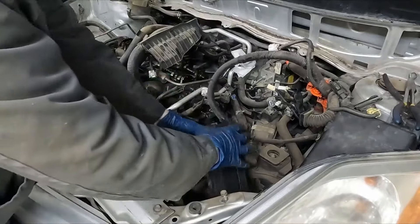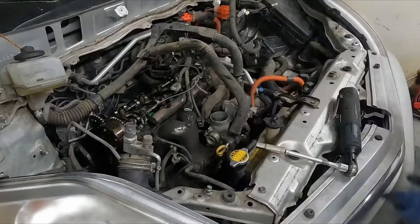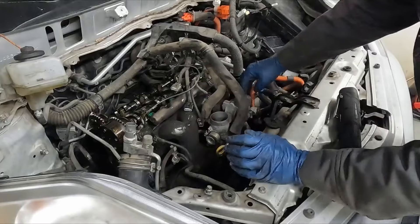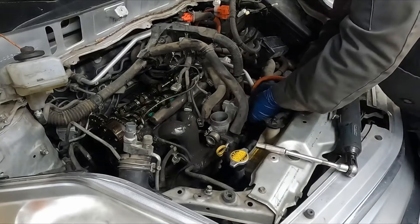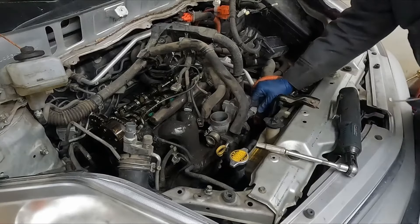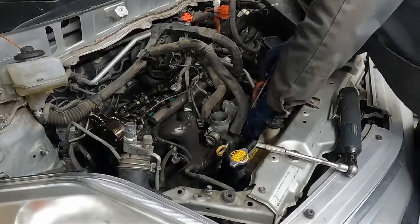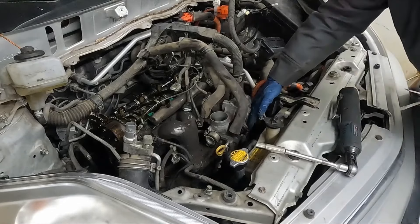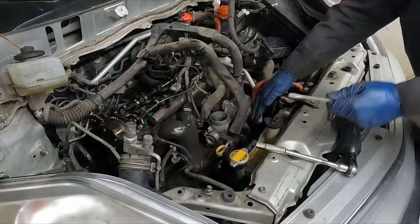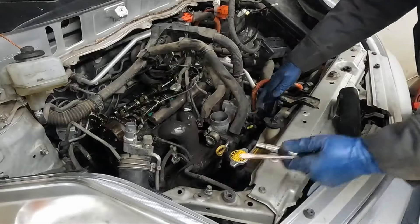I think that takes care of that side. I think we got stuff now in the front we could take off. Our intake manifold does not have to come off — we can leave that on. We have these electrical connectors here — looks like to our throttle body. Pop those off. Just using the pick helps. Some of them are on there just a little stiff.